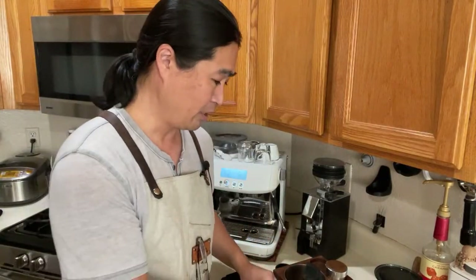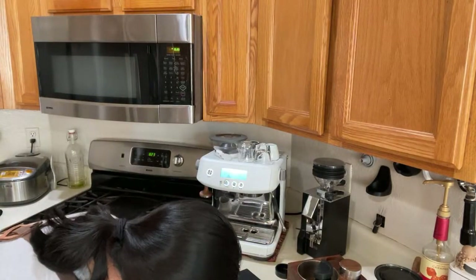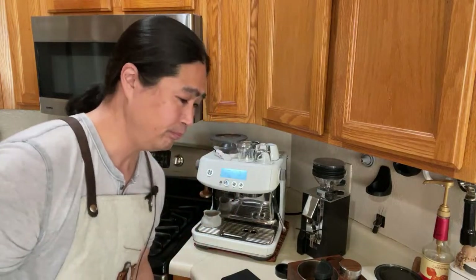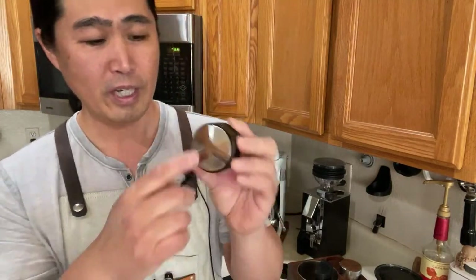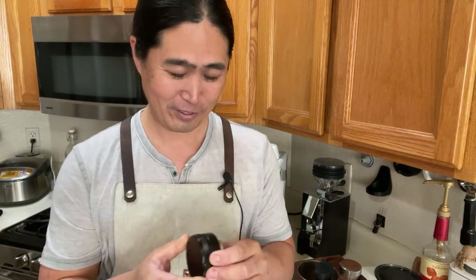It's not a regular 53mm, because if you are watching my channel, most likely you have a 53mm portafilter. So here is my original tool from Amazon — this is a regular 53mm, it has a different design. This one is more like OCD-style, the owner coffee distribution — the Inspire design. They're inspired by this design.